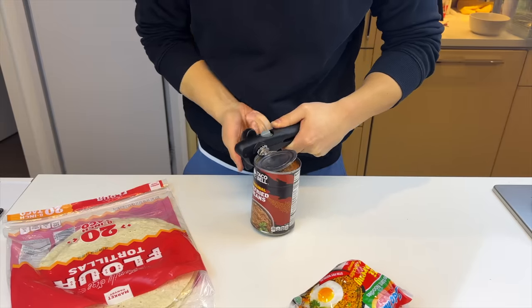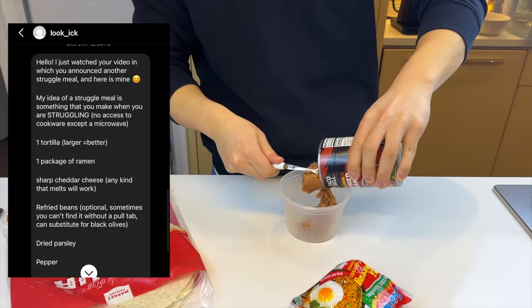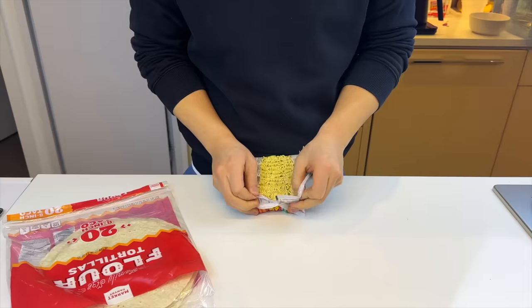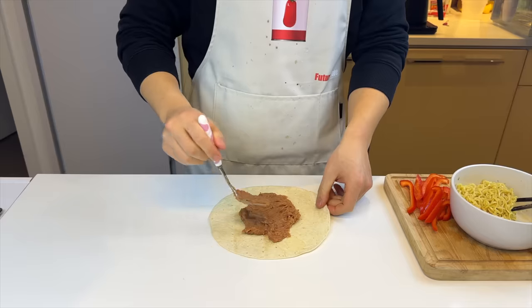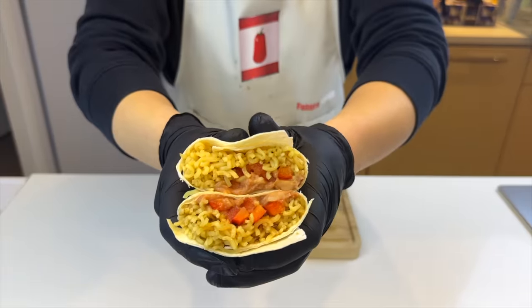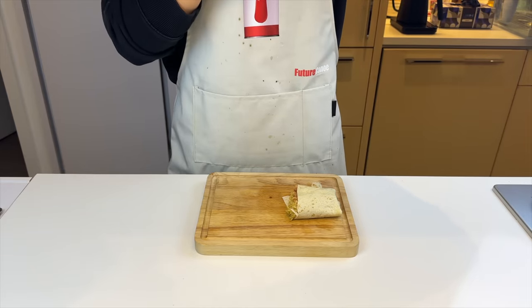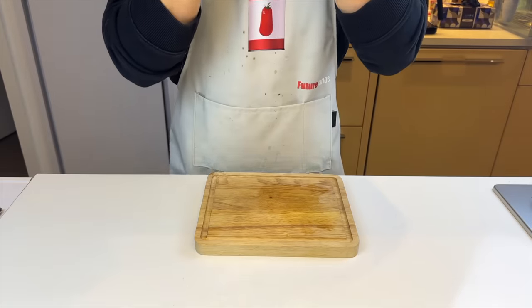Moving on to the instant food segment. Nothing screams struggling more than canned beans and ramen noodles, so we're gonna put them together and make it into a burrito. Also asked for cheddar cheese and dried parsley — I'm gonna skip those. I'll just microwave some Taco Bell refried beans, cut up some pepper, and pretty much all of the flavor in this burrito comes from my favorite ramen, Indomie. We'll go a layer of beans, pepper, and noodles, then roll it up. The refried beans get kind of creamy intertwined between the noodles — it creates a pretty interesting texture, and the pepper has the freshness I desperately needed. But I'd rather eat Indomie on its own, so I'll give it a 5.5 out of 10.